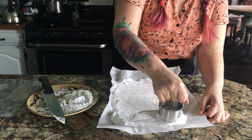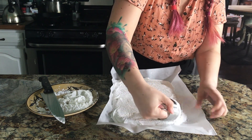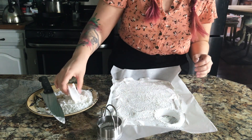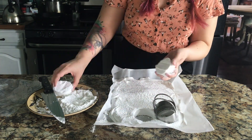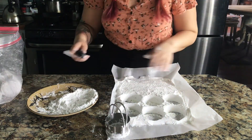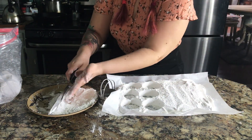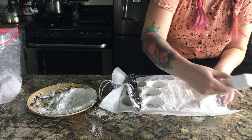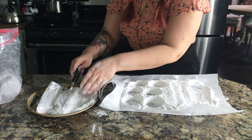I waited two hours before I started cutting, and I found these really cool biscuit cutters. Dip the cutter into that cornstarch mixture first because they're still sticky inside, and every time you cut one out, roll it in that cornstarch mixture as well. To get square marshmallows, take a really sharp knife or even a pizza cutter, dip it in the cornstarch mixture, and cut them however big you'd like — just make sure to keep dipping it in that cornstarch because this stuff is sticky.